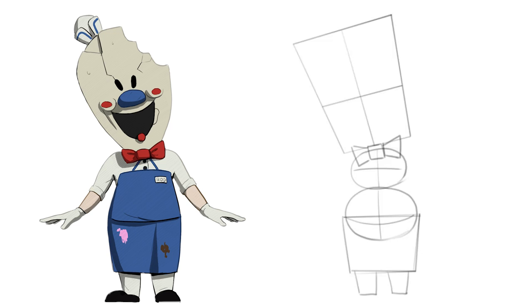Now this is very important: draw two circles for the shoulders and use this reference to draw the arms — two long rectangles. Now for Rod's shoes we make these half circles.